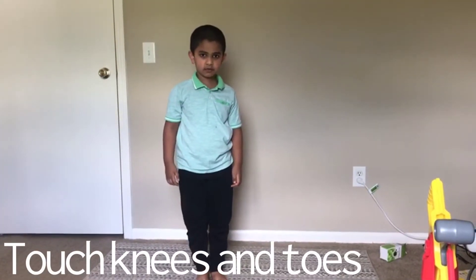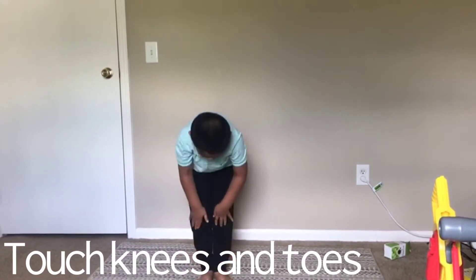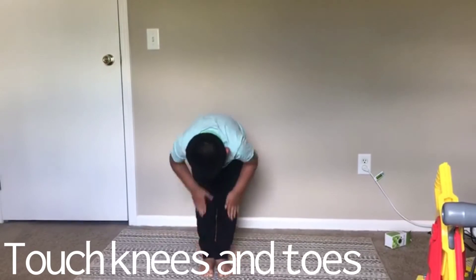Touch knees or toes. 1, 2, 3, 4, 5, 6, 7, 8, 9, 10.